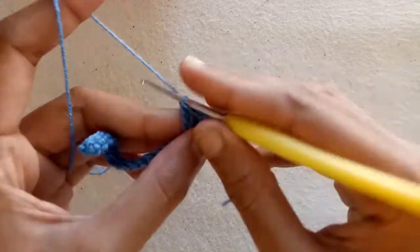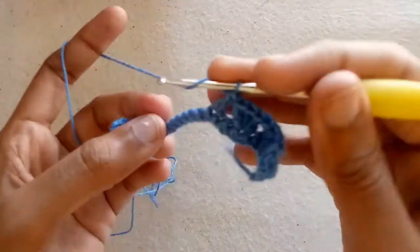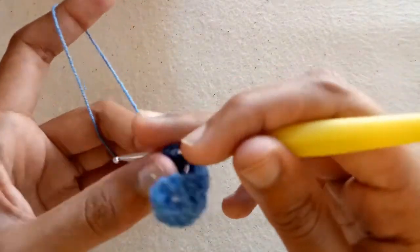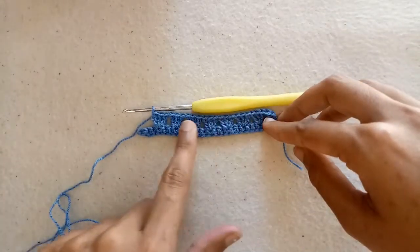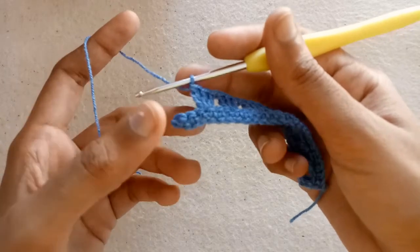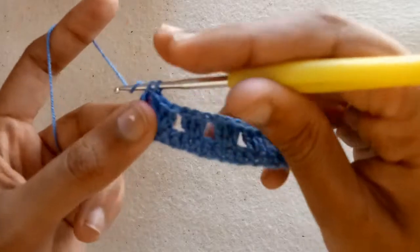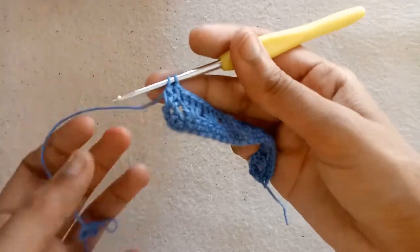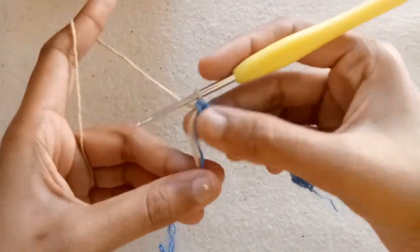Again skip two and into the third one make double crochet one, double crochet two, and then double crochet three. Continue in this way to complete the second row by making three double crochets into the same stitch. Now three stitches are left — skip two and into the third one make a double crochet, then another double crochet into the same stitch, leaving it unfinished. Now we would change the color and finish this double crochet stitch with the new color.